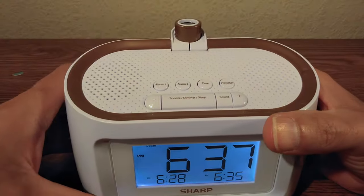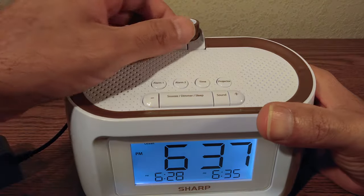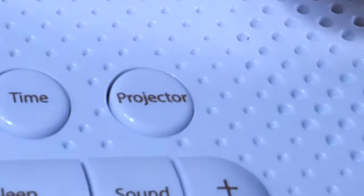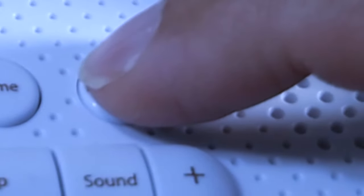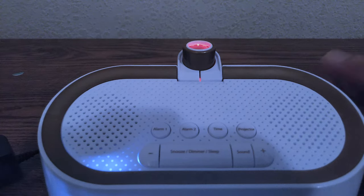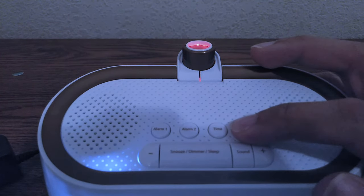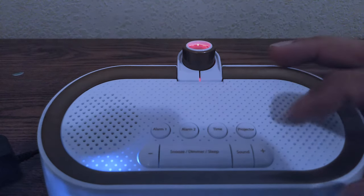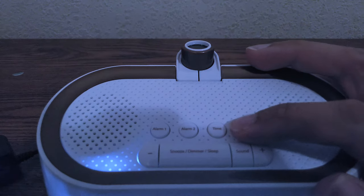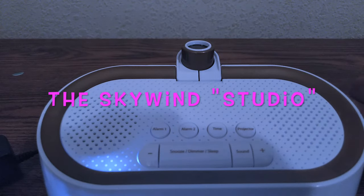The last thing to look at is the projector. To use it briefly, press the projector button once and it'll stay on for a little bit of time before turning off automatically. If you want it to stay on, press and hold. To turn it off again, press and hold once more. Now let's power down the lighting and see how it looks.